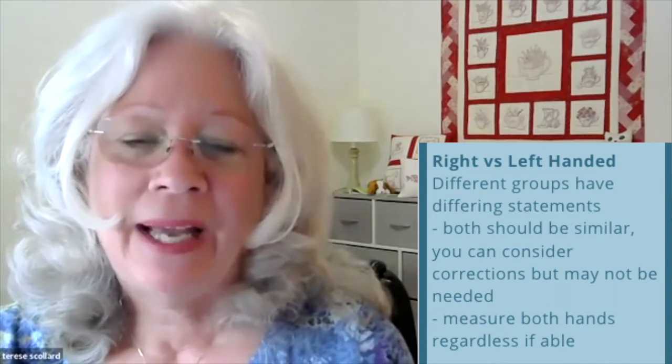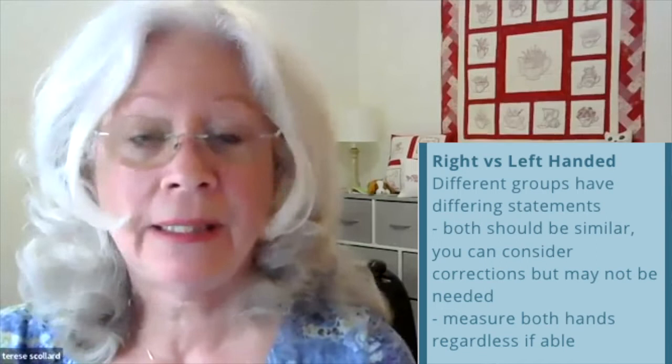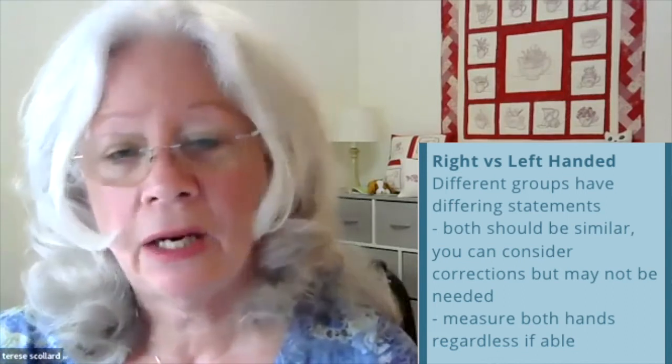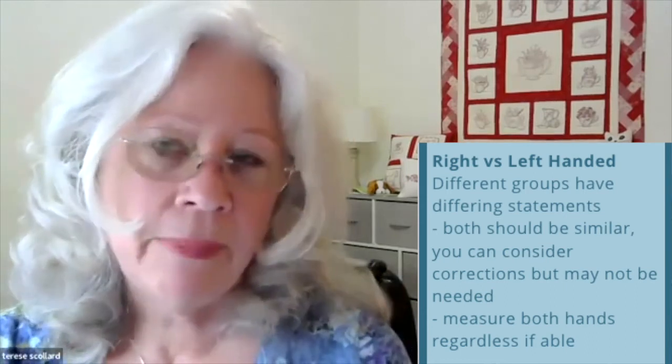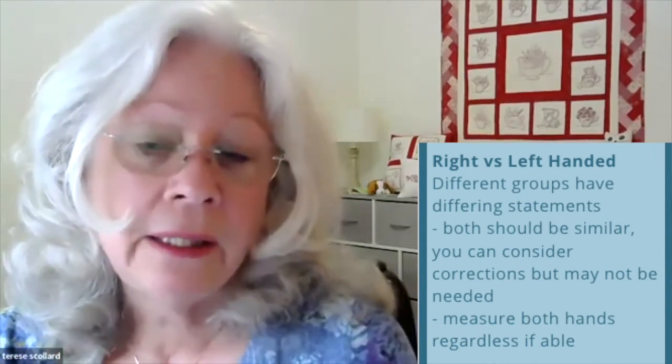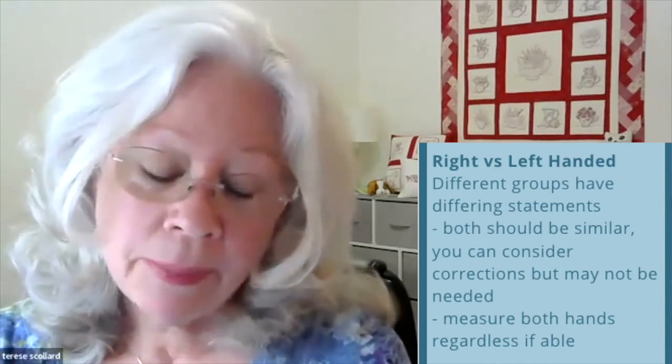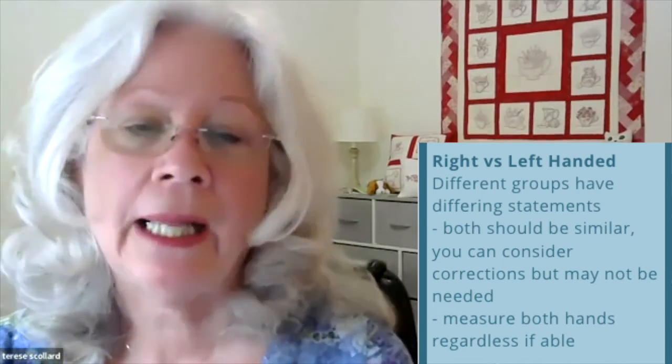Regarding hand dominance, the ASHT says it basically doesn't matter. Different groups have concluded that hand dominance has no influence, and correction for dominance may be considered but is not always appropriate due to variations in dominance across individuals. For example, a mother holding a child in their left hand while doing activities with the right hand would develop a very strong left arm — so they conclude it doesn't matter and recommend measuring both hands. If one arm isn't appropriate for a client, you can use just one arm, but the methodology generally recommends both.